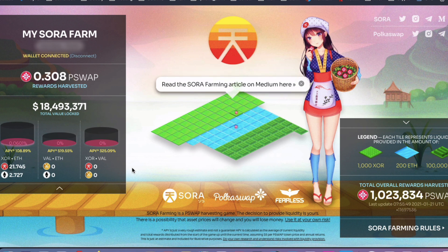In the summer of last year, I bought a Sora token — S-O-R-A token — and recently I found out about the Sora Farm website, sora.farm, and apparently you can farm a PokerSwap token, P-S-W-A-P, from there.